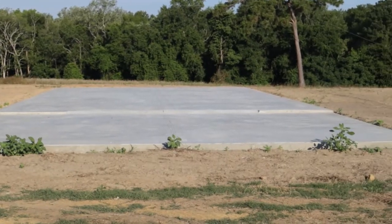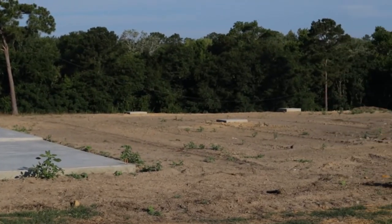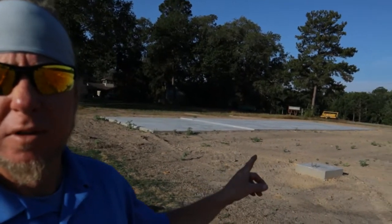We're about to get started on installing this steel building. I have a building at this end and then we're going to have shelter out of this side.